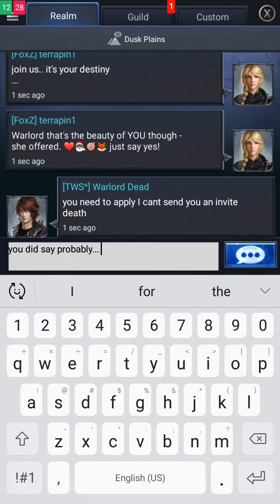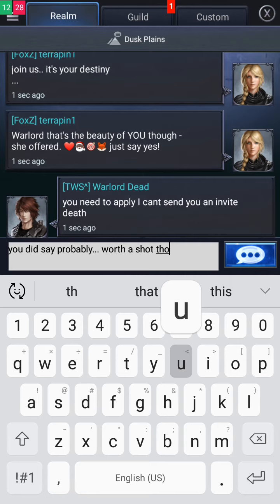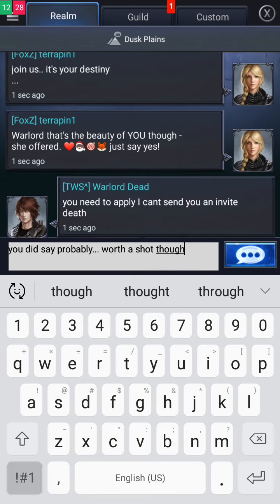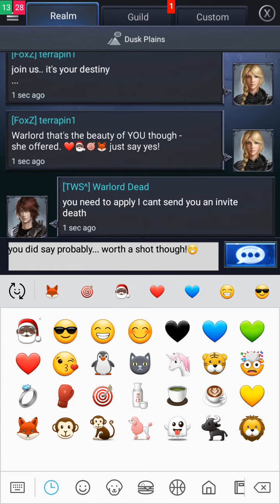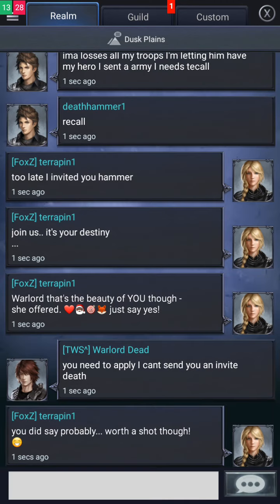And this deal gets even better. Order right now and I'll even ship it to you for free. I'm so certain you're going to love the Emeril Air Fry 360 that I'm going to let you try it in your home for 90 days. If you don't completely love it, send it back for a full refund, no questions asked. Order now.